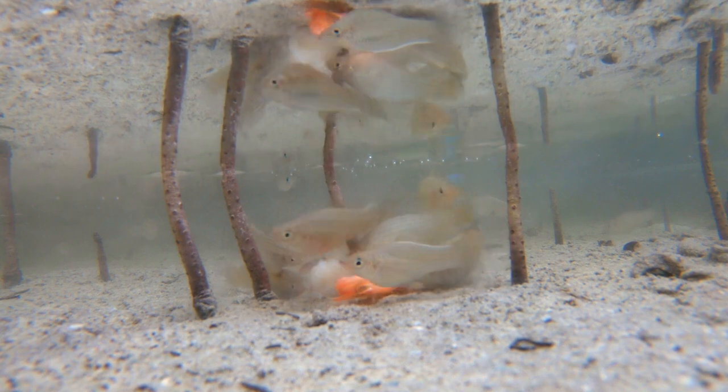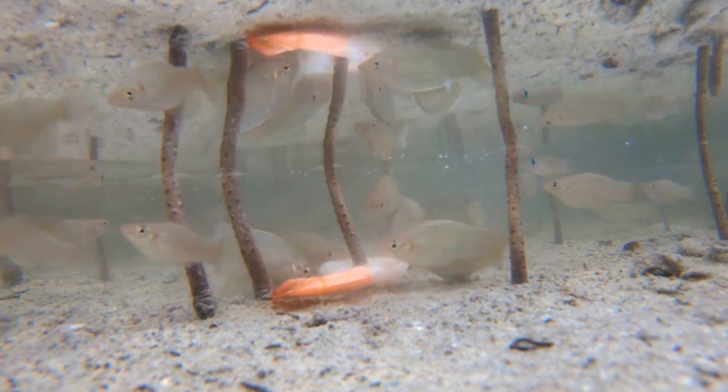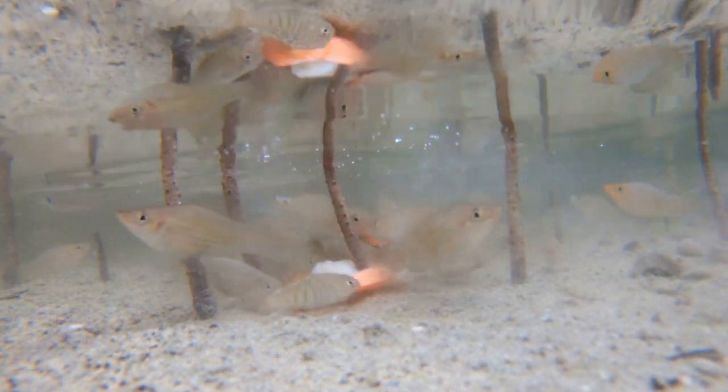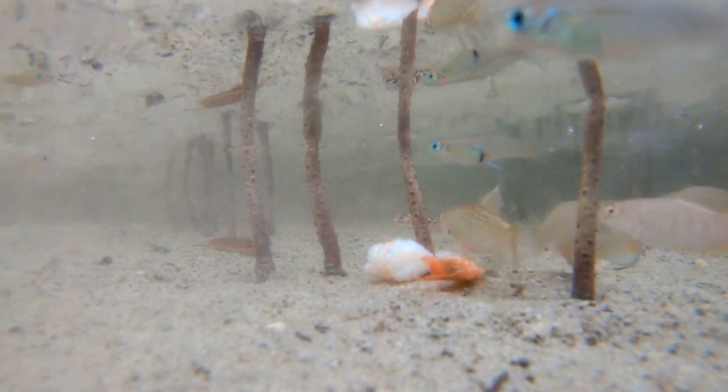Who wants to see real live wild type mollies? Well here they are — a huge colony of them at the estuary. These are not feral animals. These are actual wild type strains native to Florida.